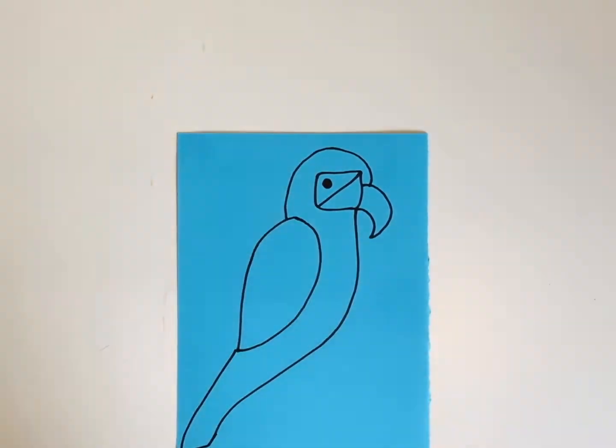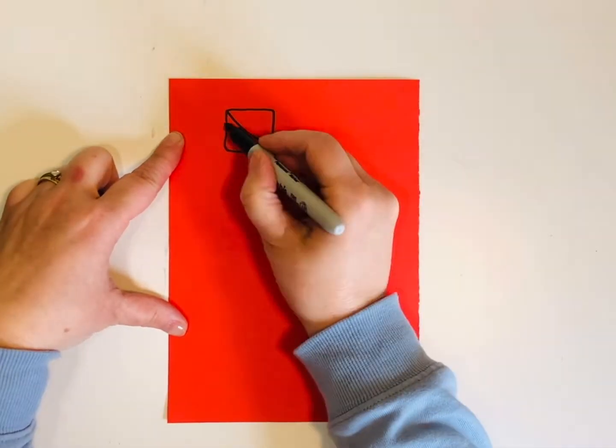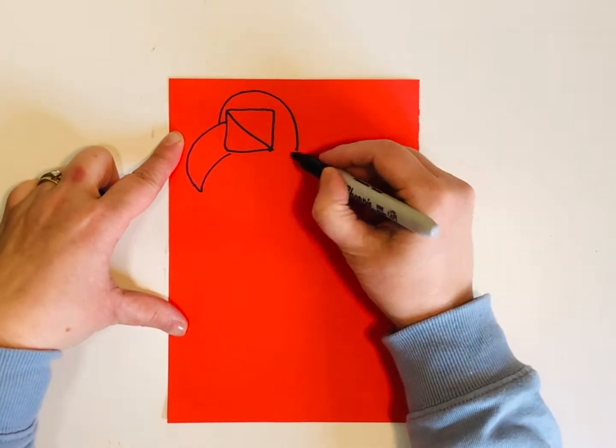You can also use chalk pastels. Use a black marker or sharpie to outline them across.